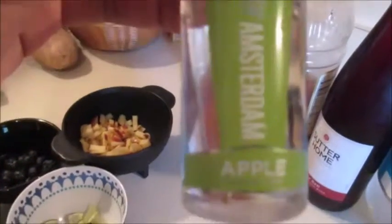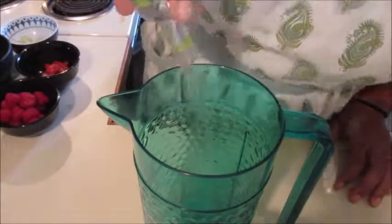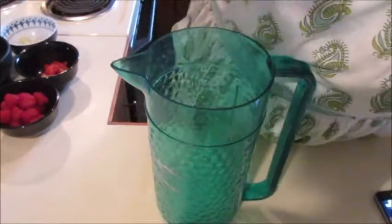We're also using club soda, red wine, and a miniature bottle of apple vodka for a little something extra. We started with the vodka — just put it in the pitcher, and that's what we're gonna do with pretty much everything: just dump it all in the pitcher.